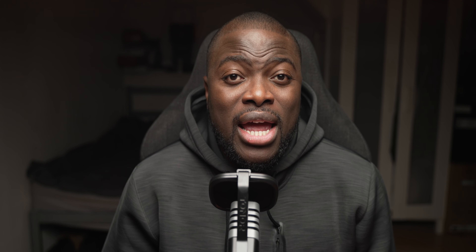It's easy to install without any assembly — all you need to do is attach the pop filter to the shock mount and the tripod, then it's plug and play thanks to the USB-C port. The plug-and-play nature of the TC30 requires no additional drivers or software to install. The TC30 is compatible with Windows, macOS, and Linux.